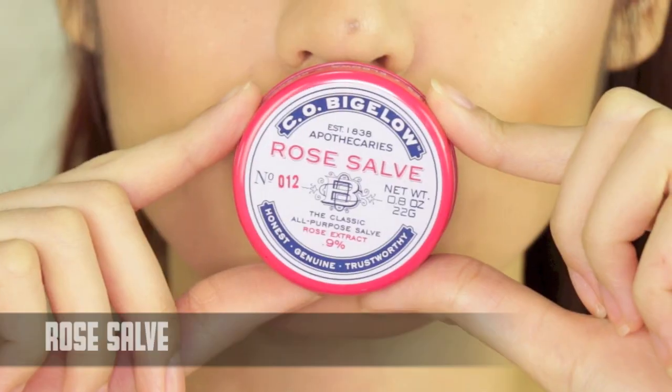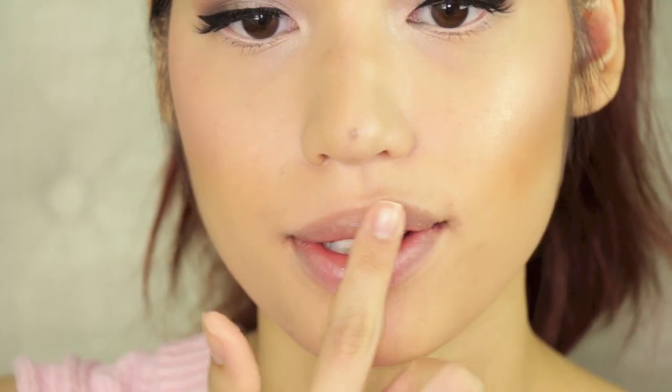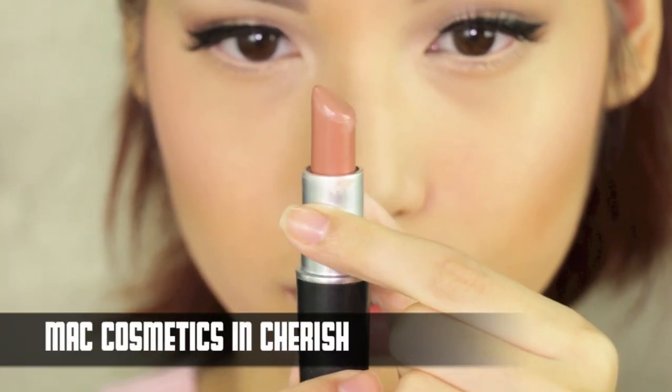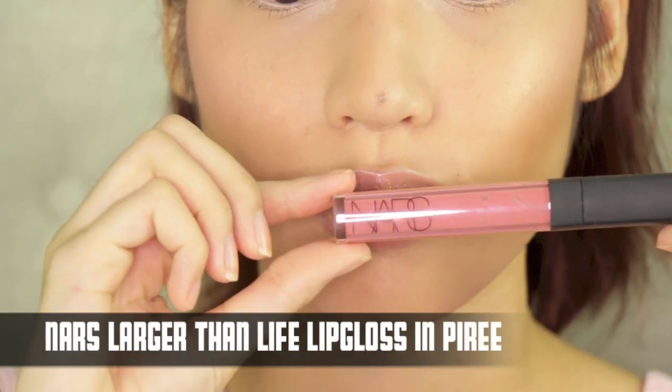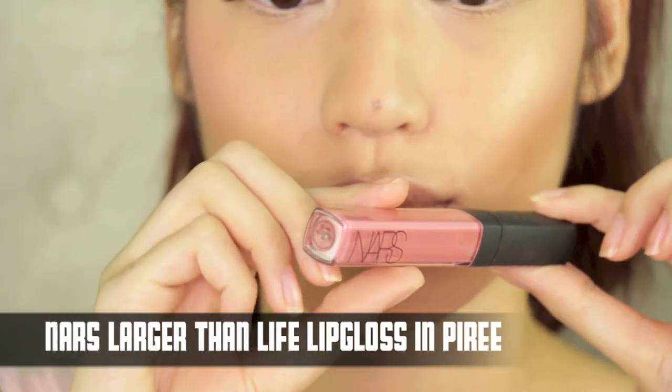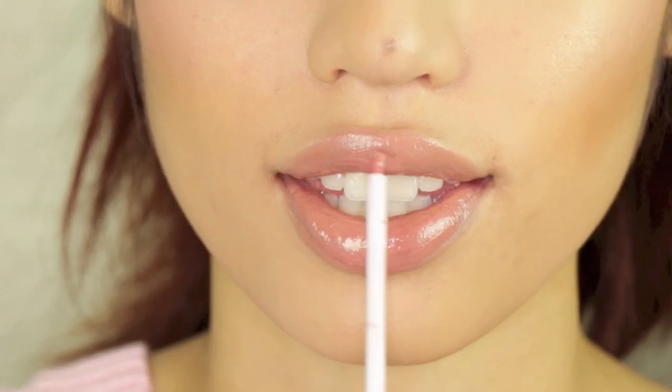Then I applied some lip balm — a rose salve — before going in with my all-time favorite lipstick. If you've been watching me for a long time, you already know what it is: it's Cherish, which is the perfect neutral color that you can pair with just about any gloss. Today I'm using the NARS Larger Than Life Gloss in Puri — a gorgeous neutral color, and not sticky whatsoever.